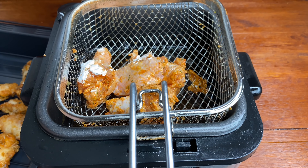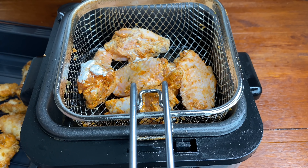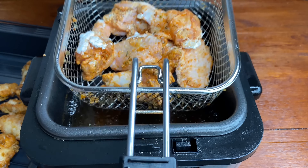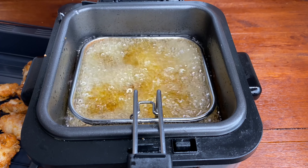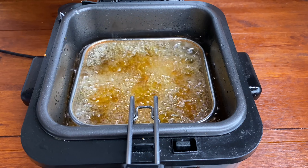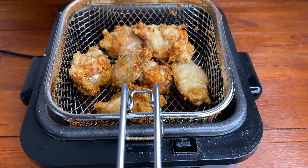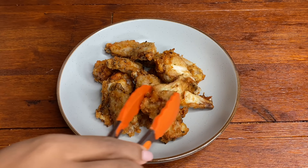In goes my second batch. I tend to give my chicken wings about 8 to 10 minutes of frying time because wings cook much quicker — they don't have that much meat. Drumsticks or thighs would take a little longer. I made sure to fry this until it's nice and golden brown, then drain off any excess oil before working on the sauce.